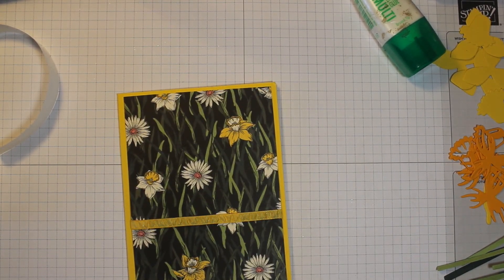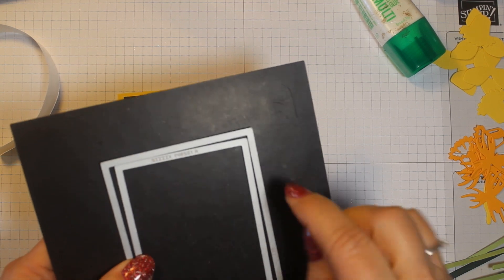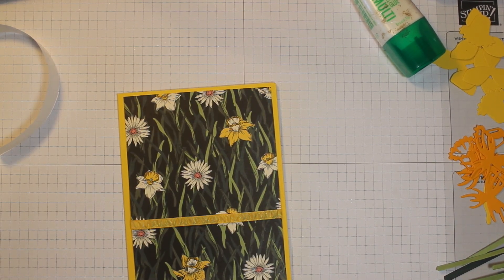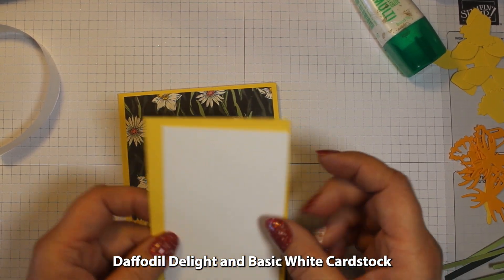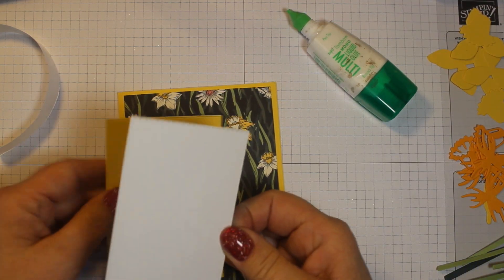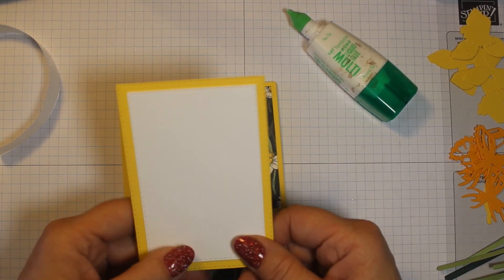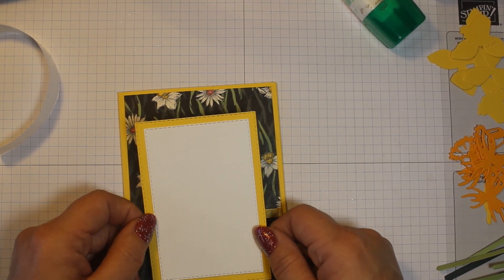I also used the stitched rectangle dies — I believe the third and fourth ones in. I've cut one in Daffodil Delight and one in Basic White, and I'm going to adhere both of those together. I'm not going to put this on my card yet because when I'm done putting my flowers on, I'm going to pop it up with dimensionals. So let's put our flowers together — let me show you how to do that.